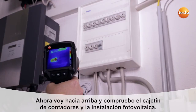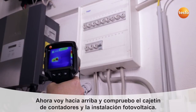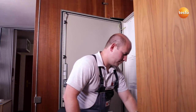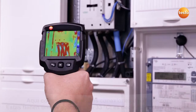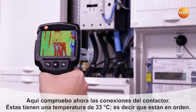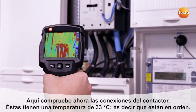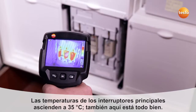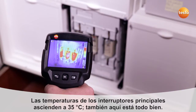I'm now going upstairs to check the photovoltaic system's meter cabinet. Here I'm testing the connections to a contactor. They show 33 degrees Celsius, which is okay. The temperature of the main breakers is 35 degrees Celsius. Here, too, everything's in order.